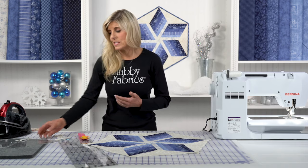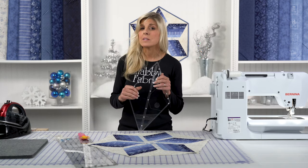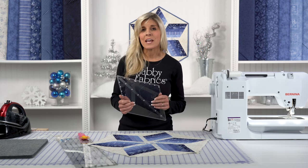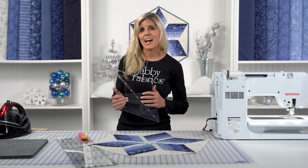Isn't this ruler just incredible? It can work with a variety of strip widths — from one-and-a-half, two, two-and-a-half, and beyond. So thank you for sharing part of your day with me. I love showing you how to make the table topper, and I'll see you for the project next time.